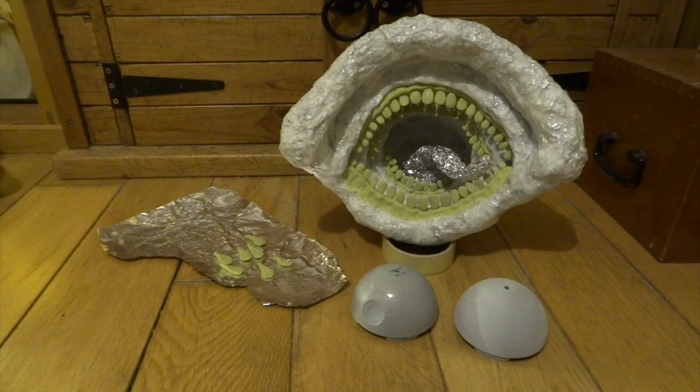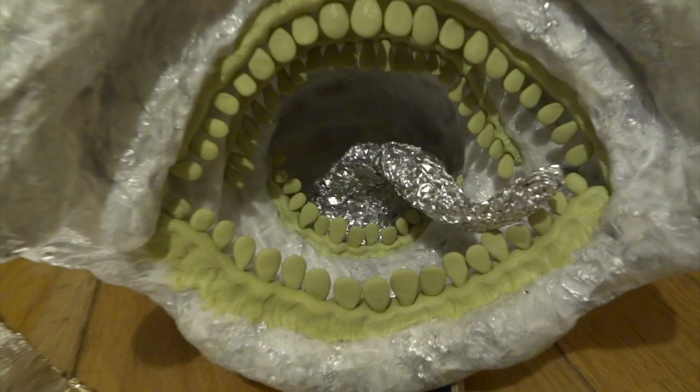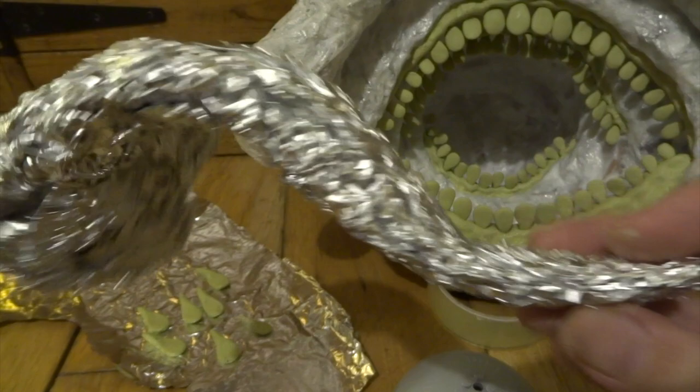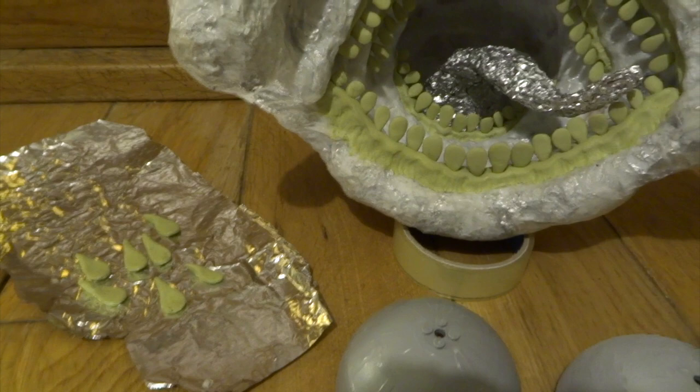Next I used a really excellent product called Milliput, which is a two-part putty. You mix the two parts together and it starts to set rock hard in about four hours. I made loads of teeth separately and then put the gums on while soft, pushing the teeth up into them.